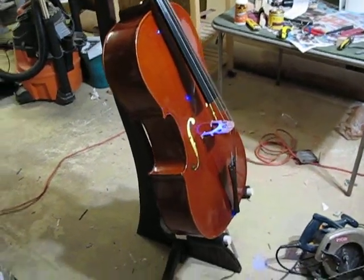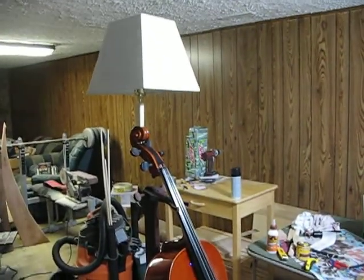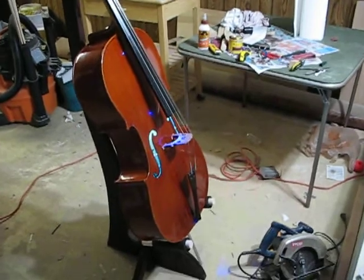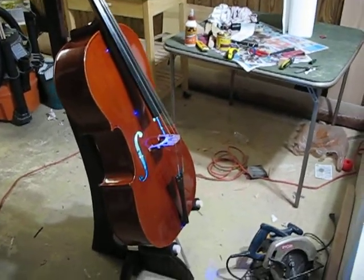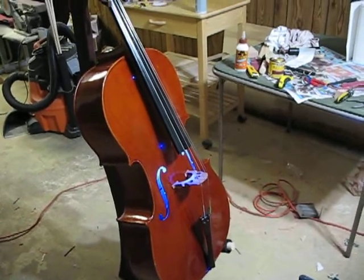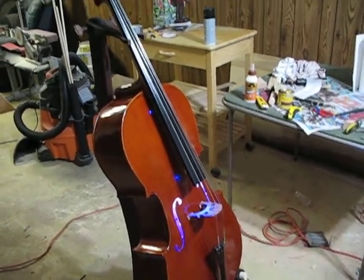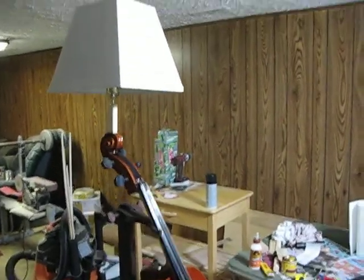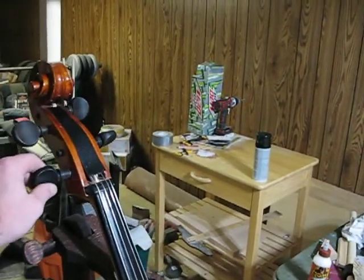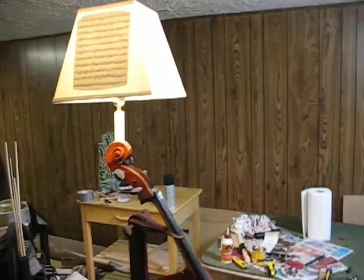We're going to do a full walk around of the completed cello lamp in my new bachelor pad workstation basement. As you can see, it's in default night light mode right now and the lamp is not turned on, which we can easily remedy thusly. There we go.